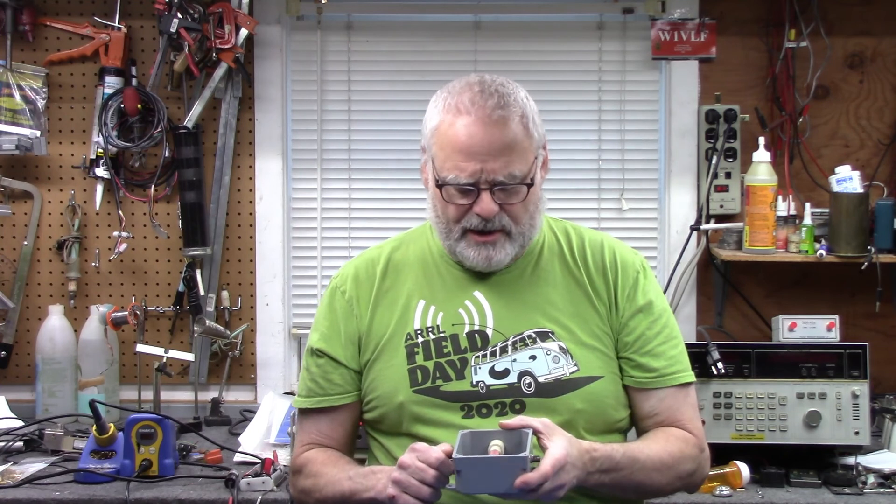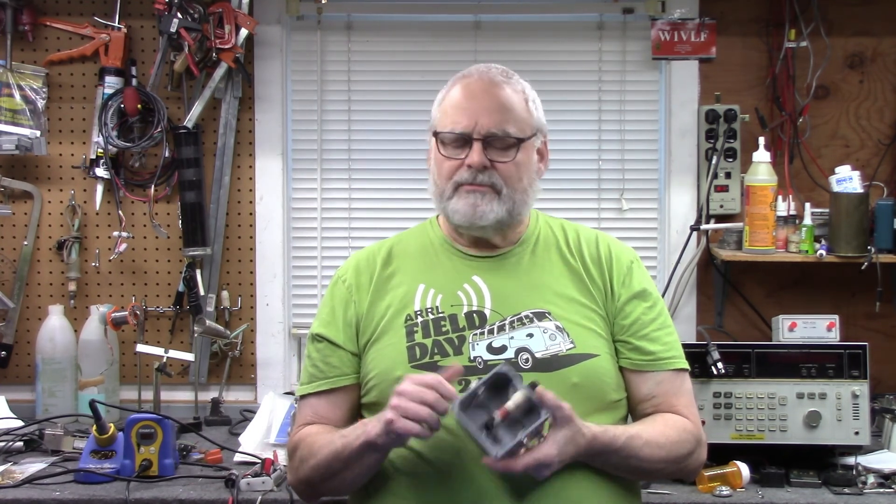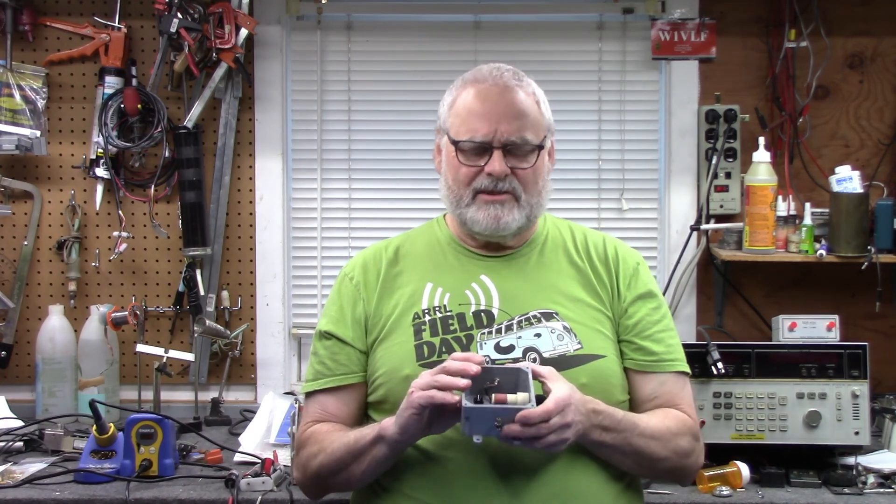Anyway, that's it for now. Thanks for watching. Let me know if you're interested in one of these and I'll get back to you. If you haven't subscribed, I would appreciate you doing it — I've got 1,150 subscribers now, which is amazing. Thanks everybody for coming on board and watching this video. Please subscribe or share it with your friends — maybe they'll have some interest in it. 73 for now, W1VLF and the notch filter — we're both signing out of here.